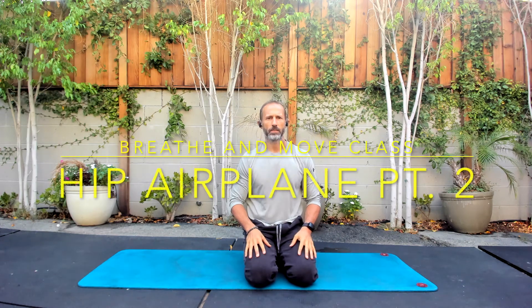We're going to start off getting centered, just get focused. Take a second to focus on your breath. We go from breathing subconsciously, and now all of a sudden we have to switch to actually paying attention to it. So it takes a second.